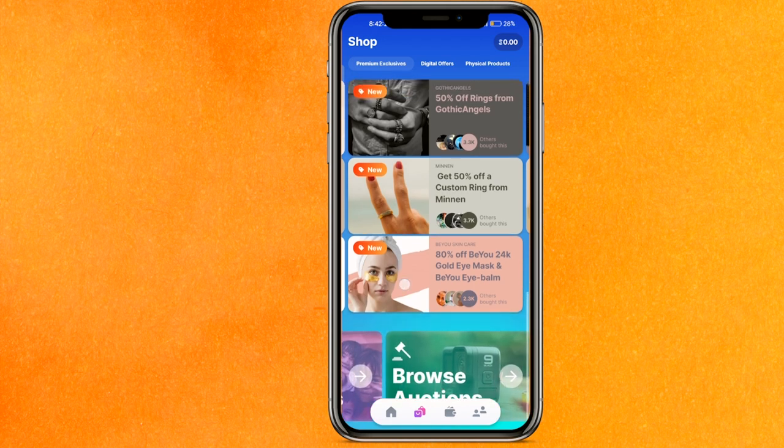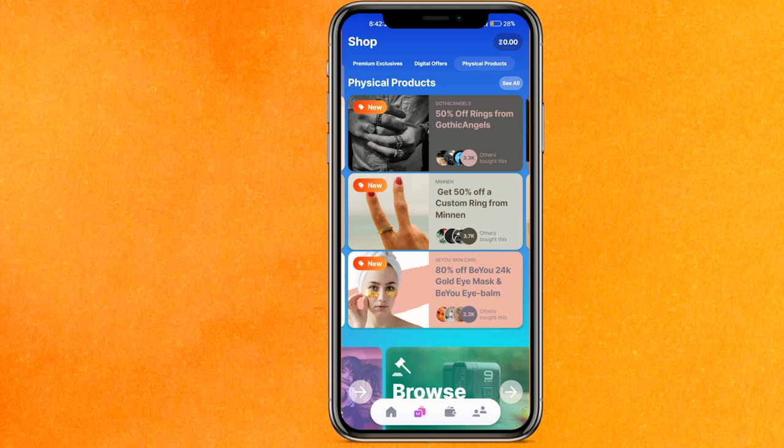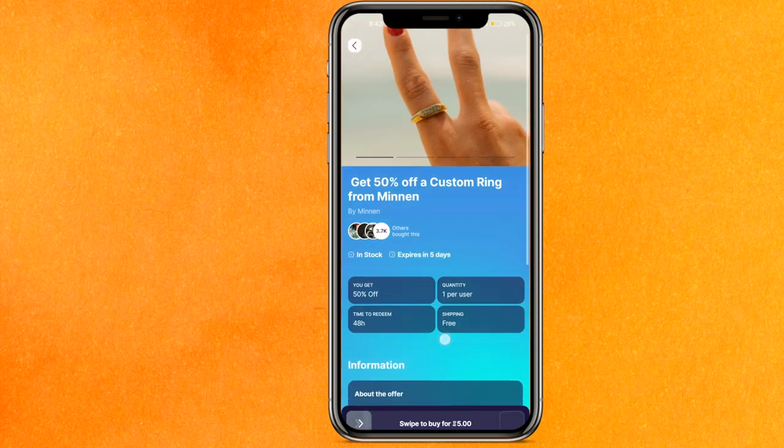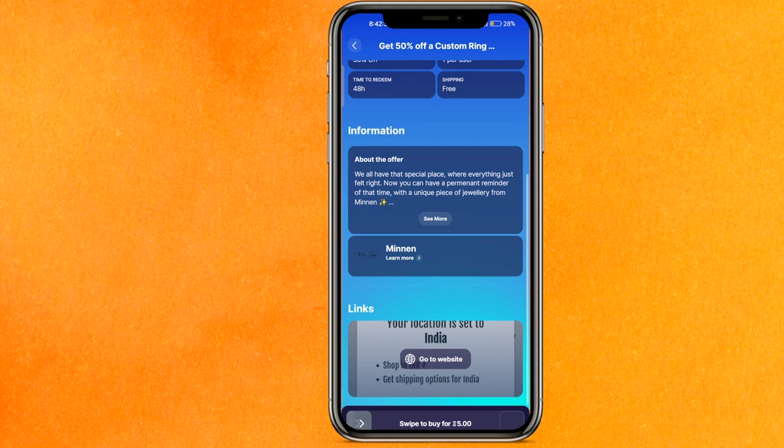If you want to do any auctions and all that, so if you find a physical product — let me show you — if you buy here you will get 50% off on custom bring. If I just click on here it will show that you can buy it, and shipping is free. So Sweat Coin can only be used to buy any product or service, not to withdraw to your bank account.